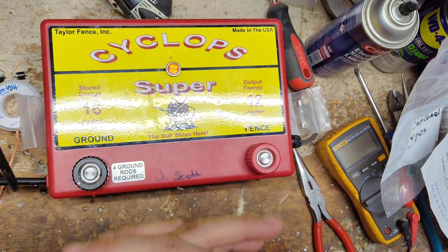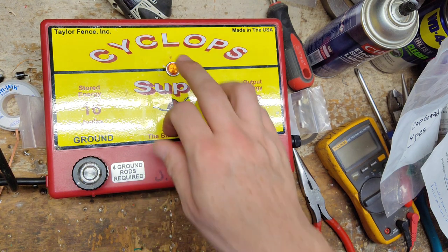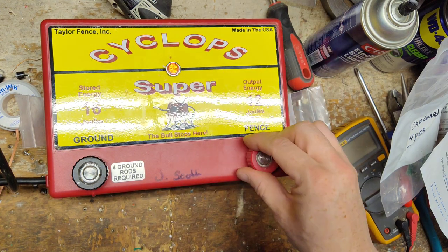Cyclops is a pretty good brand for the most part. They have little quirks with them, but not too bad. You get a pretty good unit for the money. They're pretty basic — they have just a single light here in the front that flashes with every click.